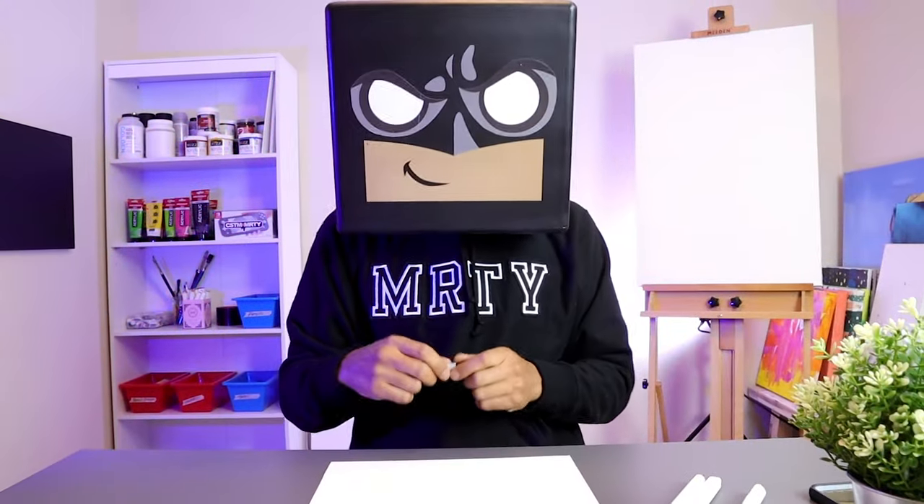What's up everyone and welcome to the club. In today's video I'll show you step-by-step on how to draw a Groot.